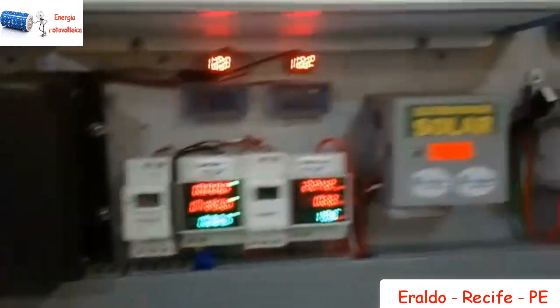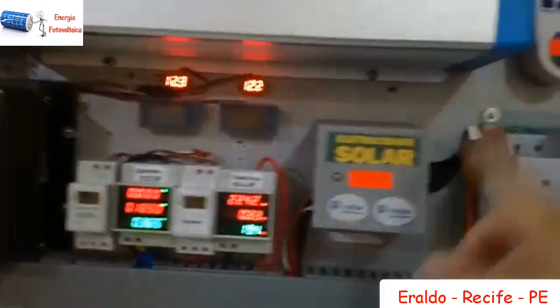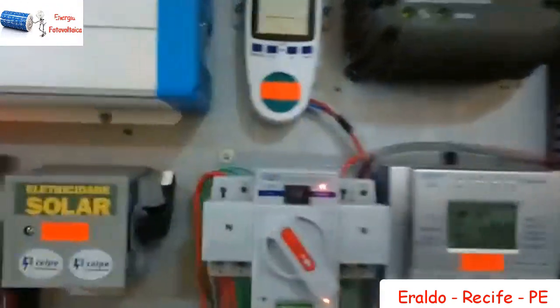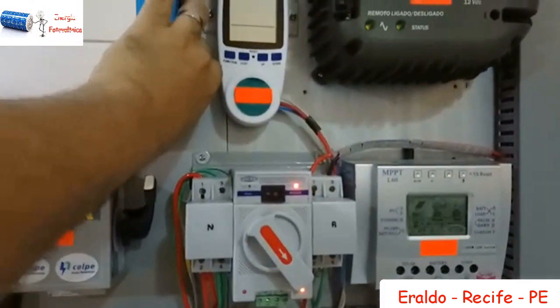O sistema vai ficar trabalhando com um timer. Quando o timer desligar e ligar, vai fazer essas modificações por tempo. Agora vou voltar o sistema — quando liga esse equipamento aqui, automaticamente o sistema volta para o normal.